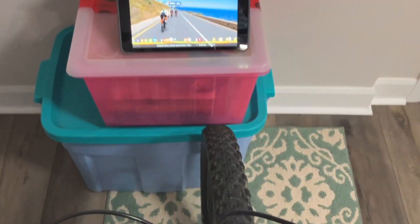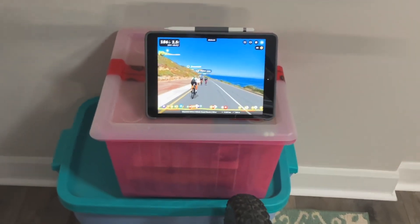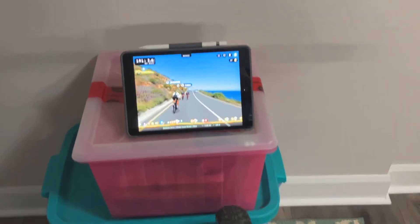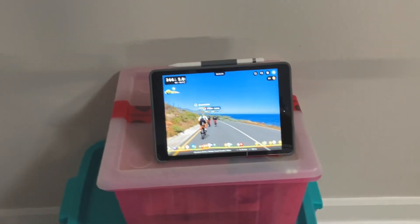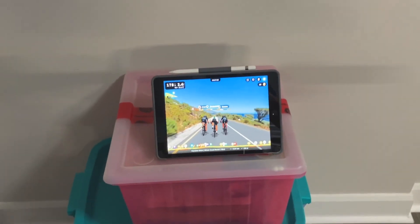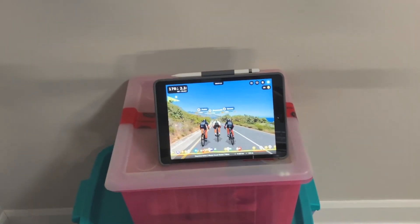So can you ride a mountain bike on an indoor wheel-on smart trainer? Absolutely you can. But if you're a pro-level biker you'll probably get tired of it pretty quick because, unlike me, you'll be topping out all the time because you don't have enough gearing. So if all you've got is a mountain bike, throw it on that sucker and just ride — you'll have a great time. But if you've got two bikes and one's a road bike, take that one every day.